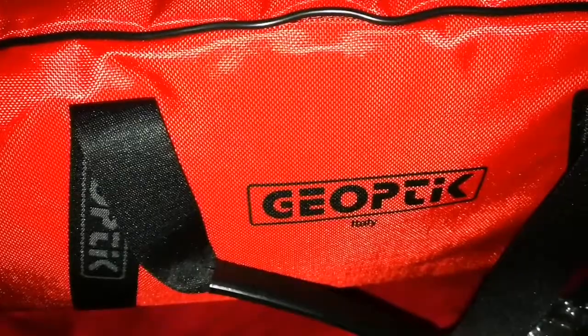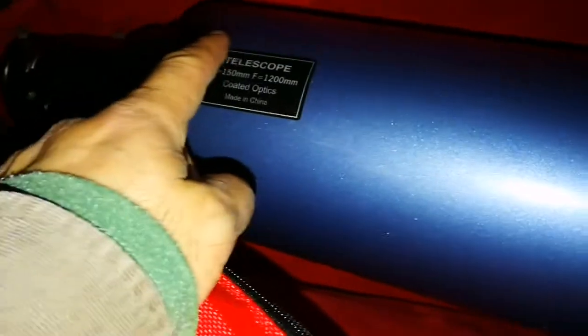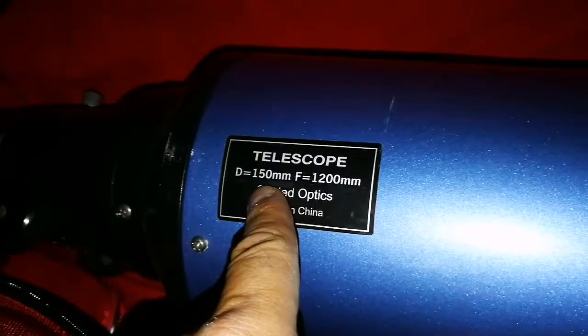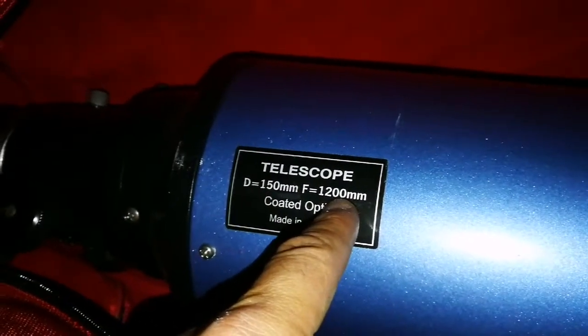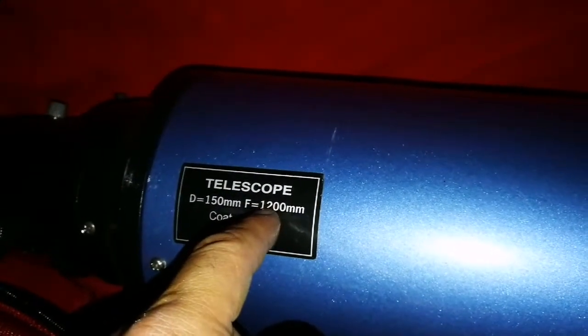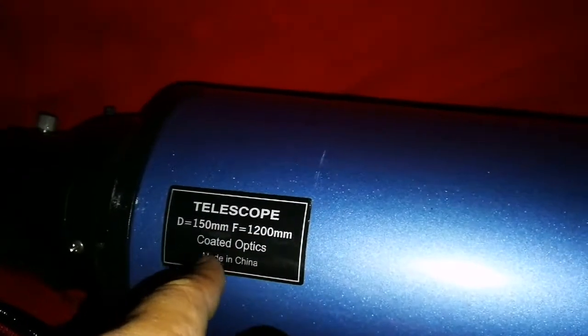This is the second 6 inch refractor — the long tube one. It's a Skywatcher. It's 150 millimeter, that is 6 inch, and the focal length is 1200. This is a long tube, so the F number of this is around 8 to 9. It's an achromatic optic. It exactly fits in this bag. I'm now going to close this one also.